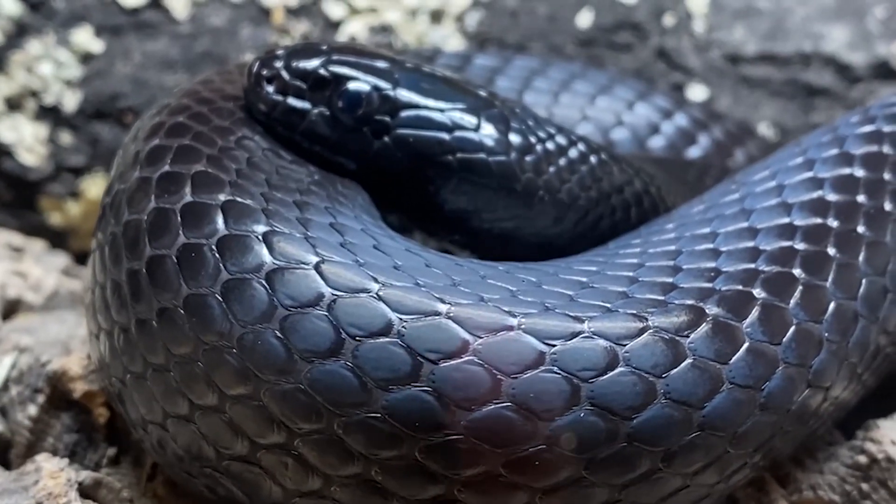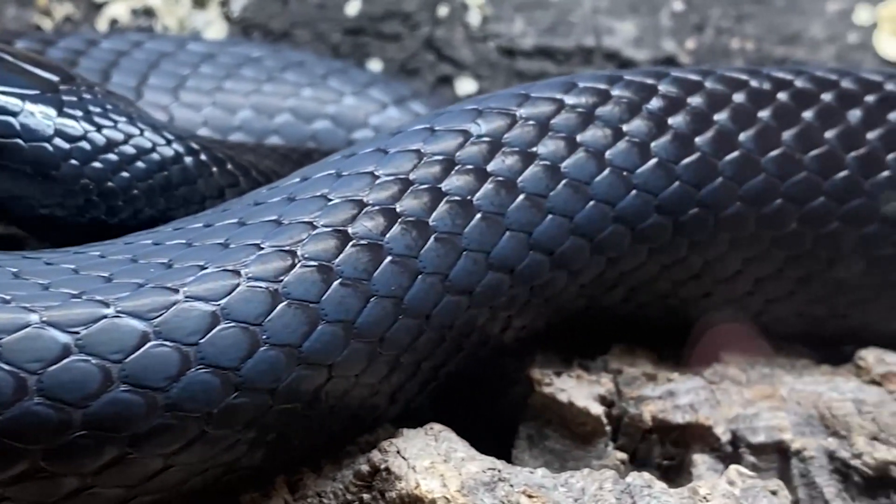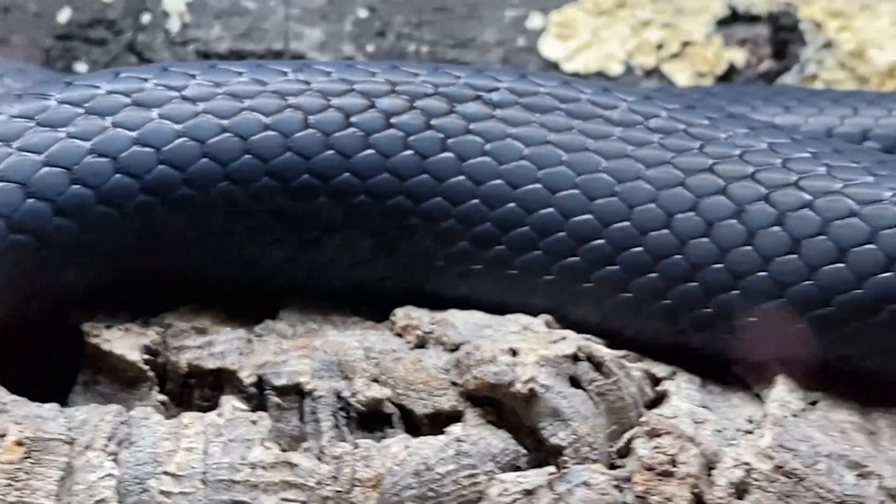UVB is fantastic for Mexican black kingsnakes — mine bask all the time. It's the rays of sunshine that give them that feel-good factor on the skin; it's the cells in the skin that release endorphins in relation to UVB. It also allows them to make vitamin D in their body, which helps them metabolize calcium, essential for good bone health — and for a growing kingsnake that's so important. Mexican black kingsnakes won't die without UVB, but they're going to be so much healthier if you do give it to them.